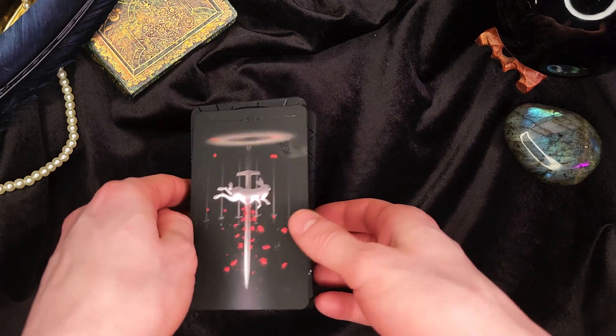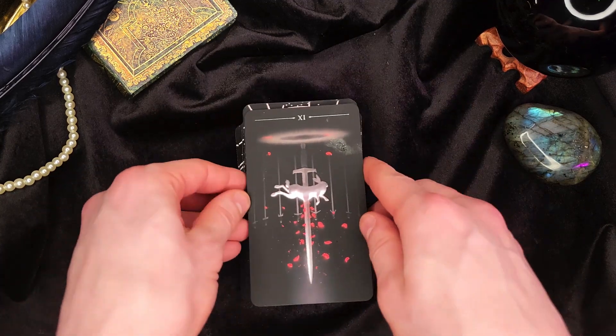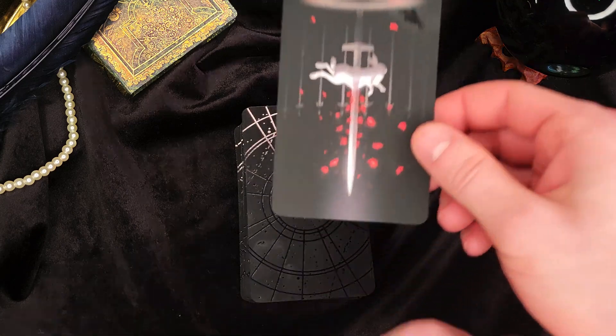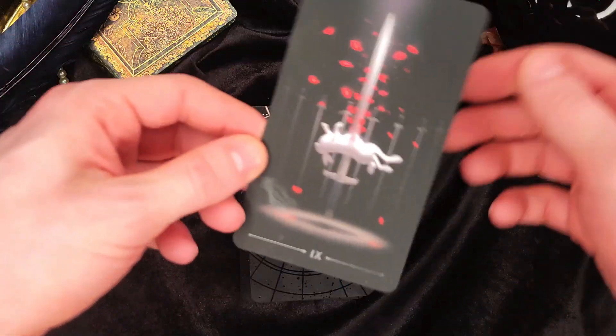Ooh, yay — anxiety. That's pretty much my life, but it is a very beautiful Nine of Swords.